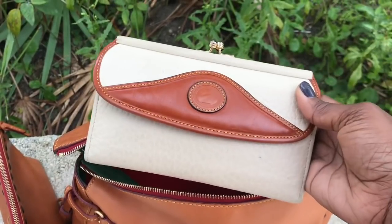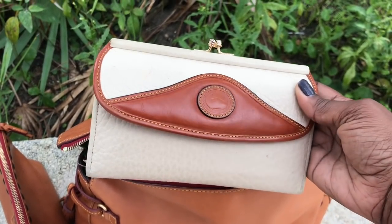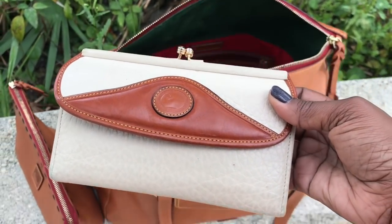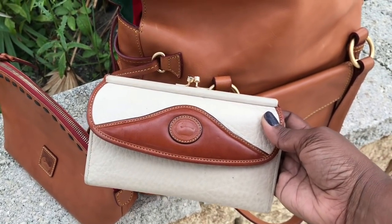So I decided to go with my little vintage wallet in the color Bone, trimmed with the Sierra leather, which I thought was a beautiful match to the Florentine Natural.